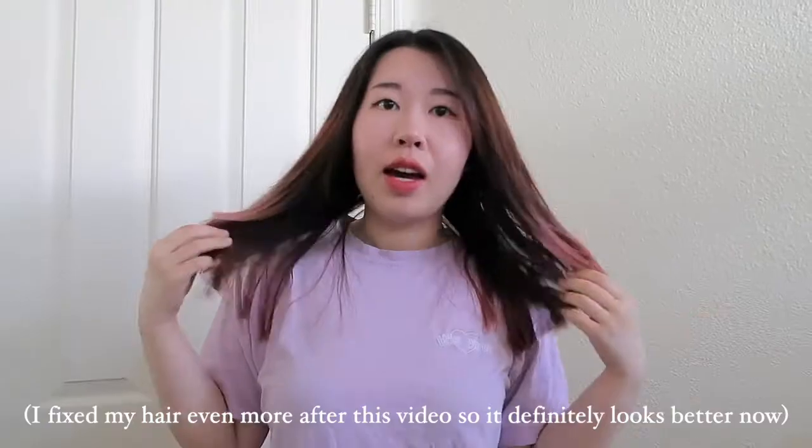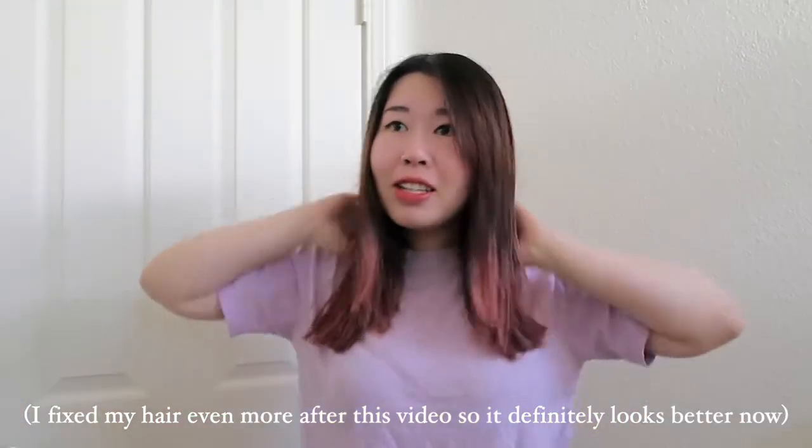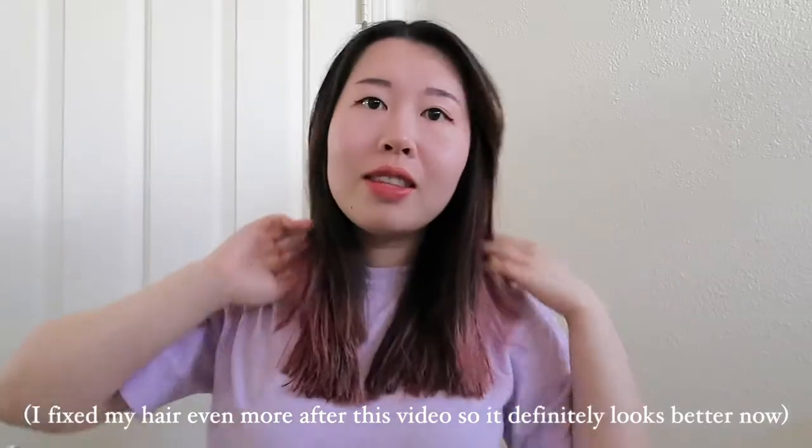Let me just fix this real quick by evening everything out. If you look at the sink, I have a lot of hair that I trimmed out. I should be done now — so this is what it looks like. I'm going to dry my hair and style it, and then I'll get back to you guys with the finished results. Bye!